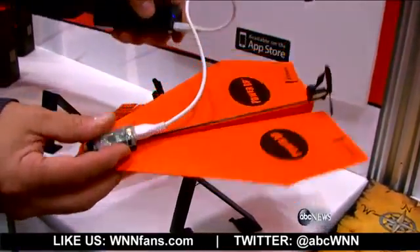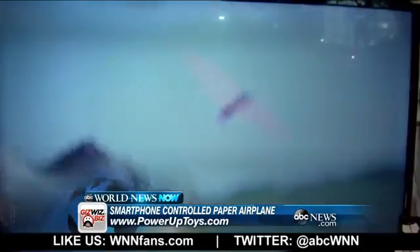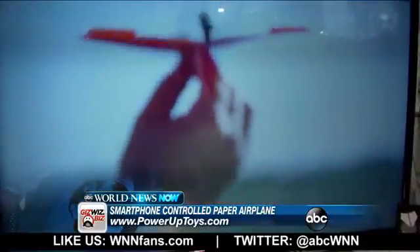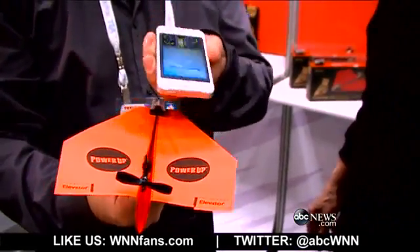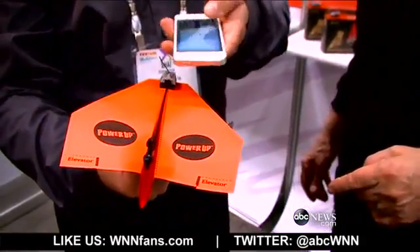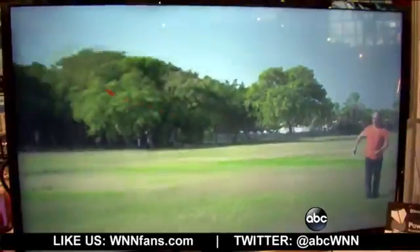How about taking the paper airplane and making it not only electronic, but Bluetooth? This is the inventor, Shai, and he's going to tell us about Power Up. Power Up is really all about taking a classic origami paper airplane that every kid knows how to make and fold from the age of six. Now we're connecting cutting-edge technology just by slipping on the unit to the front of it. You can take a paper airplane and fly it over 10 minutes using a smartphone — just by tilting the phone right and left to control the rudder, and controlling the thrust. You can charge it using a micro USB. We just finished the Kickstarter three weeks ago and raised over $1.2 million. It's going to be available in retail from June.